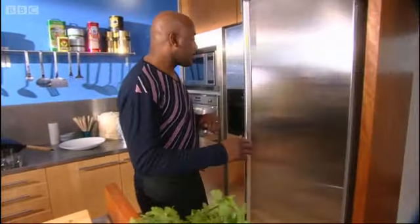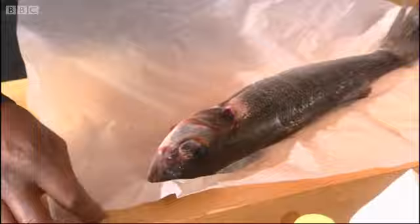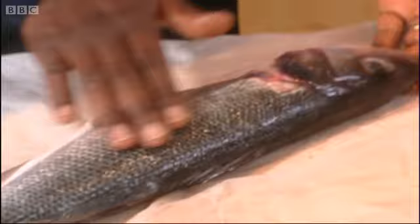Sesame salt roasted sea bass came to mind. I know it's a little bit pricey, the sea bass, but well worth investigating because you end up with something which is really quite stunning. Now what you get is a beautiful soft delicate fish that chefs absolutely love. Chefs love this type of fish because it just absorbs flavours magnificently. Look at it — lovely, slightly slimy, still beautifully fresh.